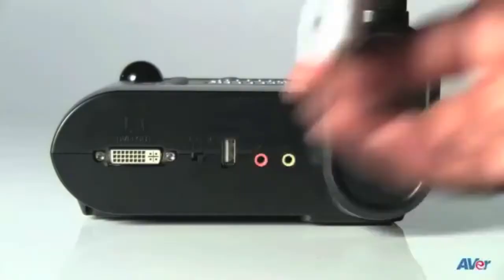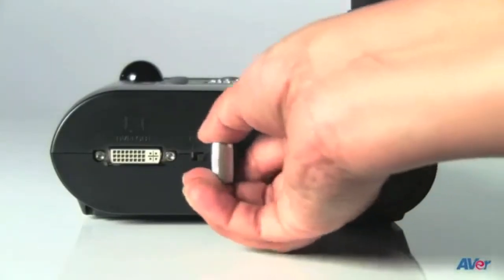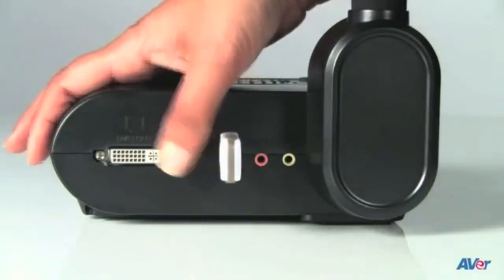You can also store images onto a USB thumb drive. To do this, plug a USB thumb drive into the side of the document camera, make sure the switch is in the USB storage position, and you're all set. When you're in live mode, you can use the capture button to capture images, and use the same button to delete images in playback mode.